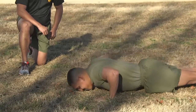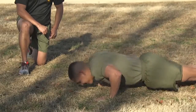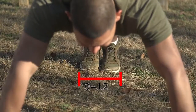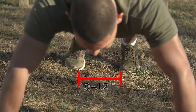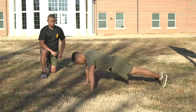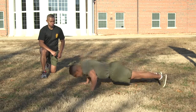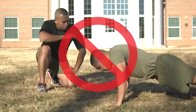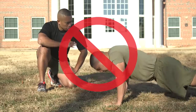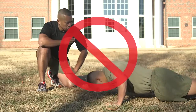The body must remain rigid in a generally straight line and move as a unit while performing each repetition. The feet may be together or 12 inches apart measured between the feet, but may not be crossed. When viewed from the side, the body should form a generally straight line from the shoulders to the ankles. If the Marine fails to perform the first 10 push-ups correctly, the scorer will tell the Marine to go to the knees and will explain the deficiencies.